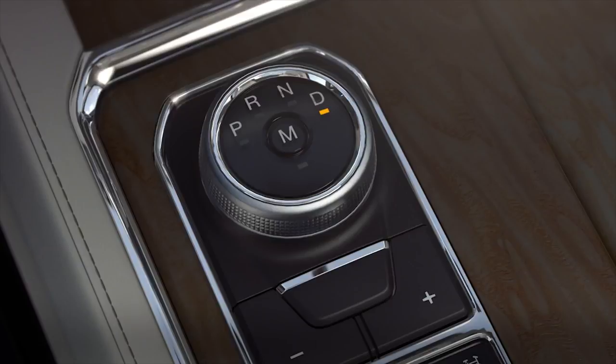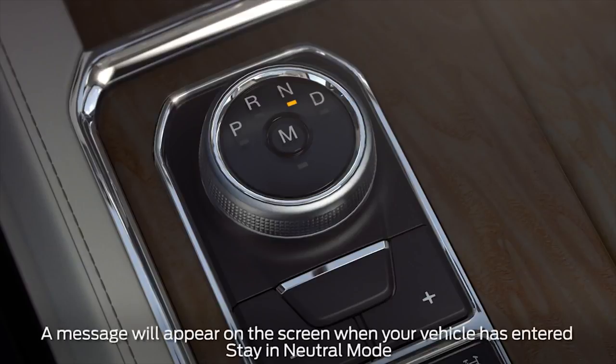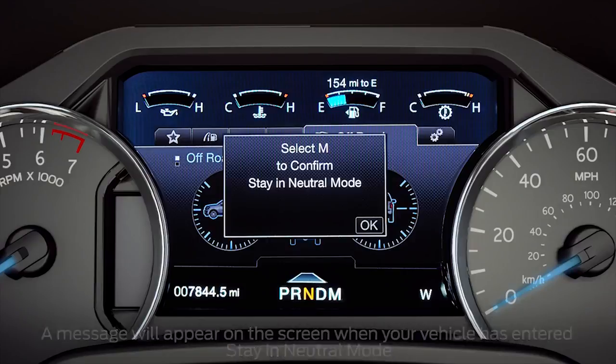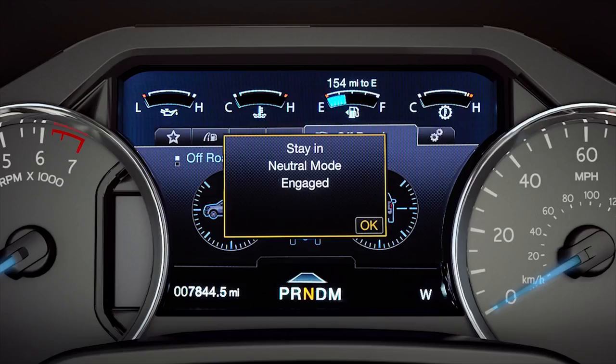To engage it, move the selector to neutral. A message will appear in your information display screen, prompting you to press the manual button. Then press the manual button to enter stay in neutral mode.